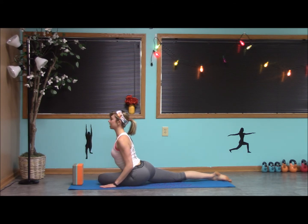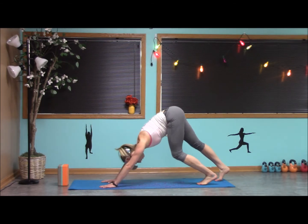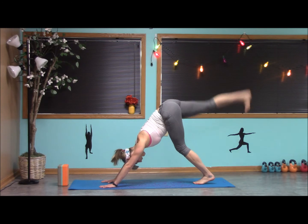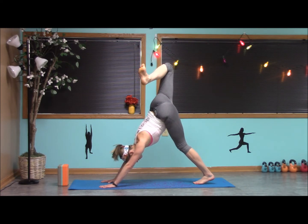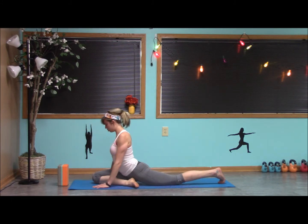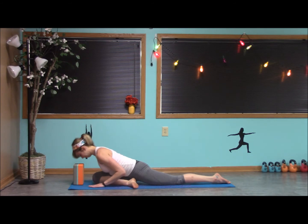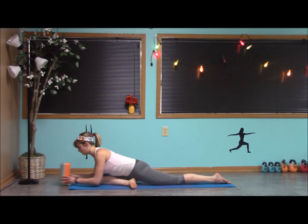Inhale, and as we exhale, pressing back up and moving to the other side. Press back to down dog. Inhale, send the right leg back. We can bend the knee, open the hips, squaring the shoulders down. Exhale, bring the knee through. Extend the left leg straight. We can bring the forehead to the block, or extend all the way down to the mat.